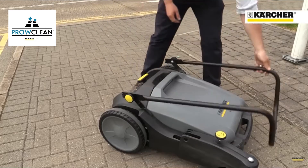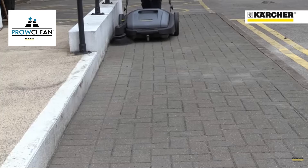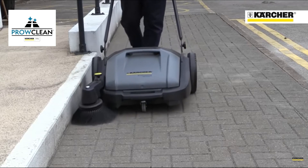The adjustable handle folds down to save space, and the machine can even be stored on its back. The model is very lightweight and features Karcher's renowned design and build quality. The KM7020C Push Sweeper.